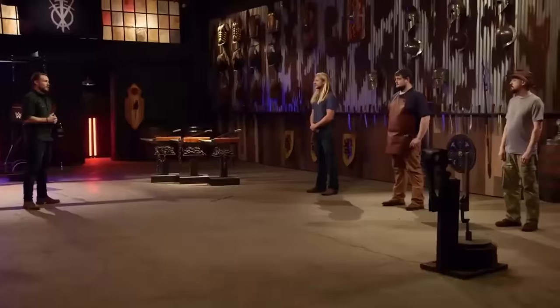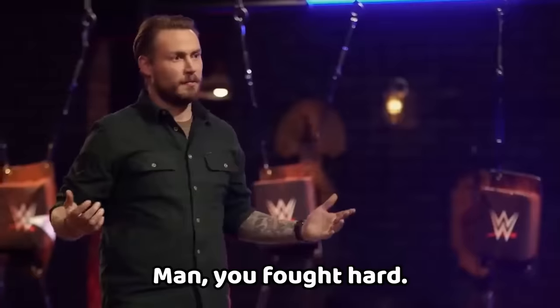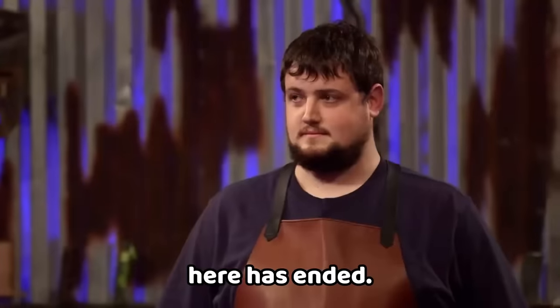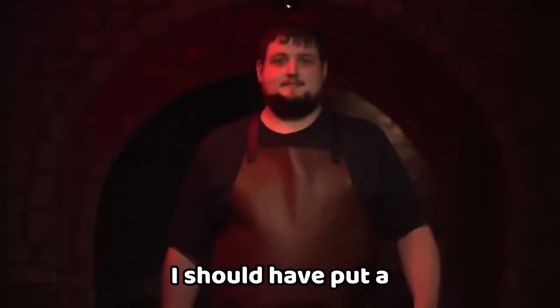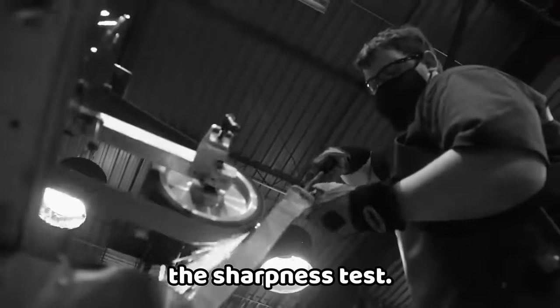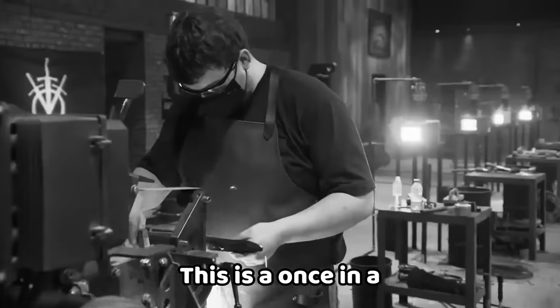The bladesmith leaving the forge is Josh. Unfortunately, your blade just didn't make the cut. You fought hard, but your time here has ended — I'm going to ask you to please step off the forge floor. I should have put a little more into the sharpness test, but there's nothing I can do about it now. This was a once-in-a-lifetime opportunity and I'm so glad I came and did it.